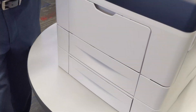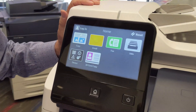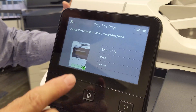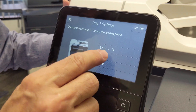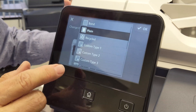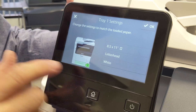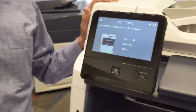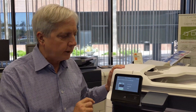When you close the tray, the machine will ask you to confirm whether the size and the description of the paper is correct. In fact, if you put special paper in the tray — for example, let's say that instead of plain paper I have a letterhead — if I tell the machine that that is a special type of paper or a special color of paper, it will reserve that tray and not print from it unless you ask for it.